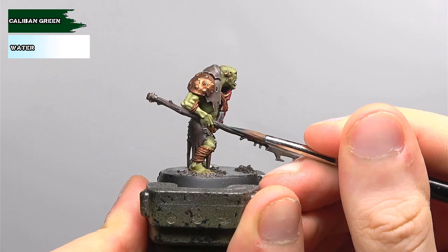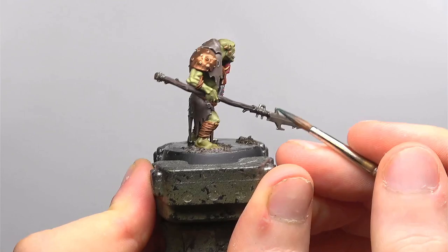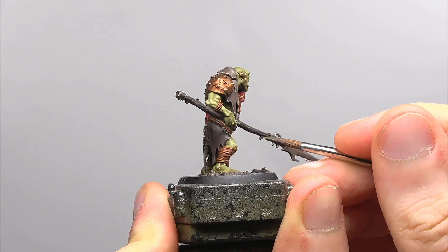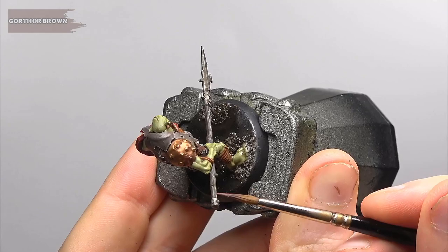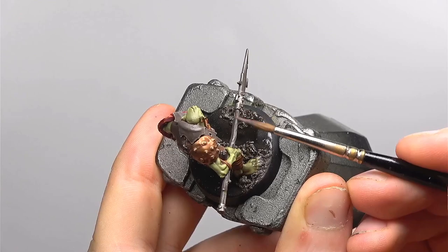Going on to the haft of the spear, I want it to have a somewhat mossy look to it so I'm going to be running some diluted Caliban Green — diluted with water — into the cracks along the haft of the spear. In the same method as before I'll be running diluted Loren Forest into the cracks as well. And then finally we're going to be reusing Death Guard Green quite sparingly in the same manner as the previous two colours to finish the moss effect. We're then going to highlight the spear along its grain using Gawthor Brown, getting some strong lines to really pick out the detail using the edge of the brush.